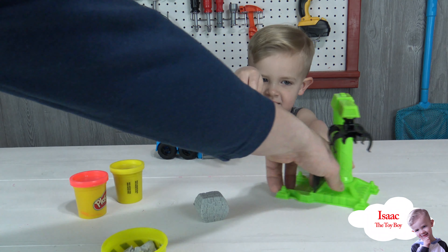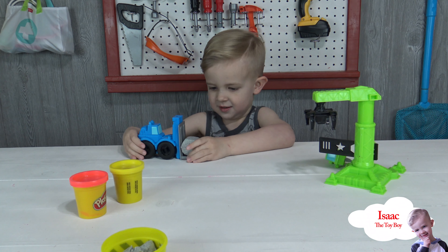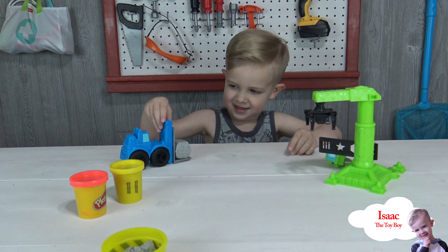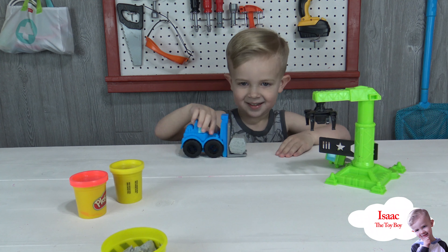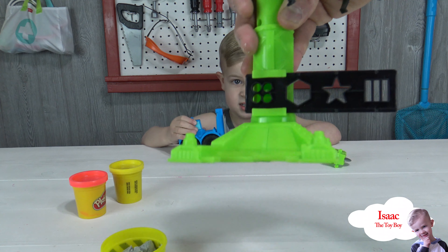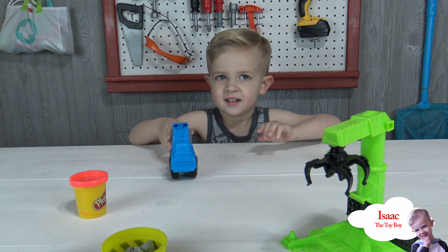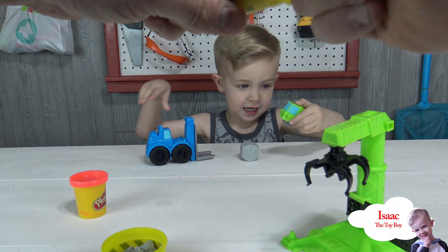Isaac, can you pick the brick up with the forklift? Yeah, that forklift is super cool! Also guys, there's a receptacle right here that you can put Play-Doh in at the top of the crane, and it will make cool patterns. Do you want to see? Do you want to show everybody?